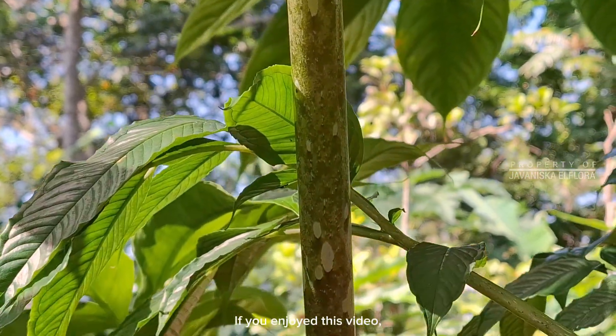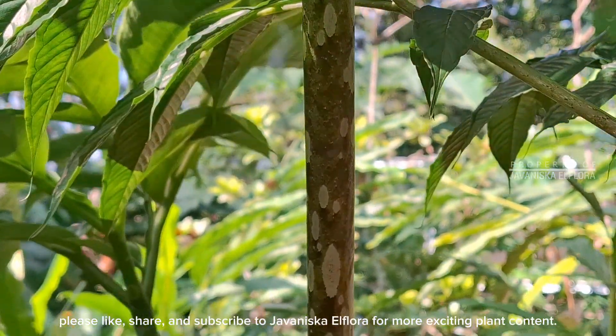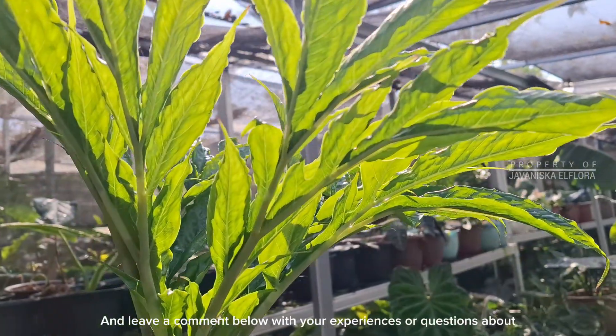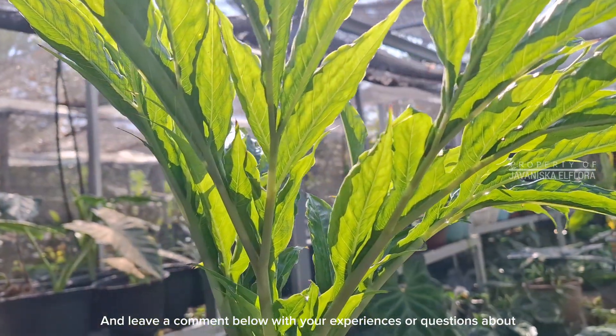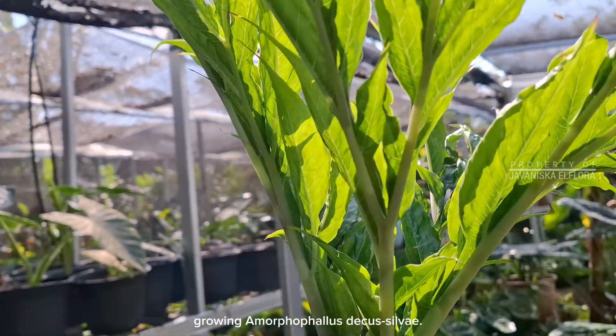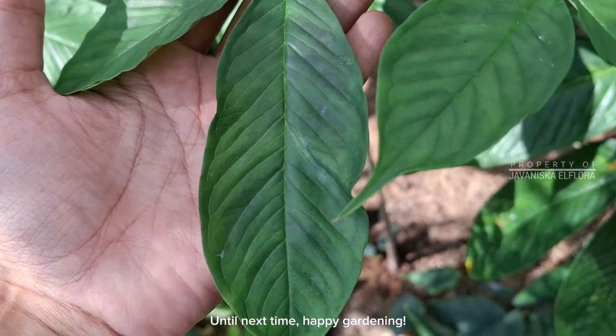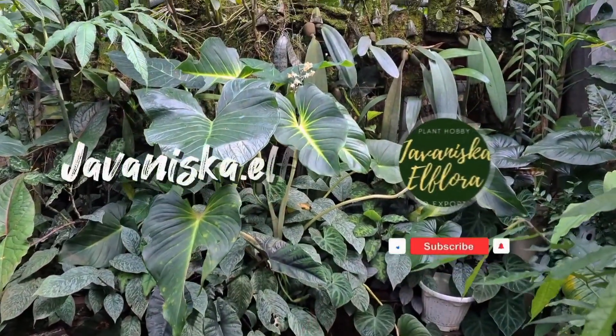Thanks for joining us on this botanical journey. If you enjoyed this video, please like, share, and subscribe to Juvenisca El Flora for more exciting plant content. Leave a comment below with your experiences or questions about growing Amorphophilus decassilvii. Until next time, happy gardening! See you soon, bye!